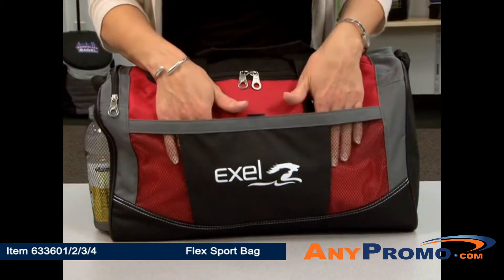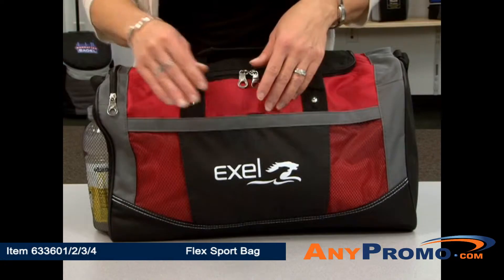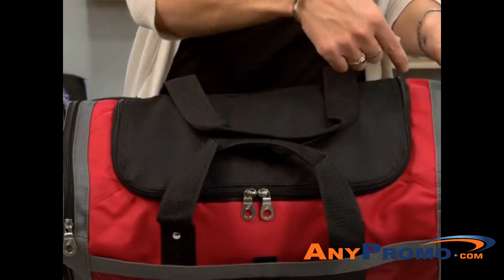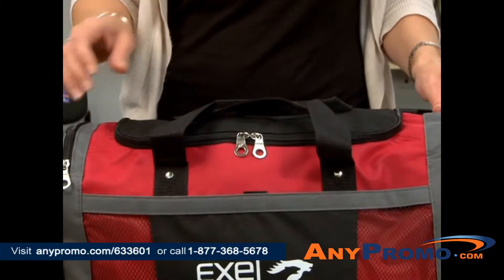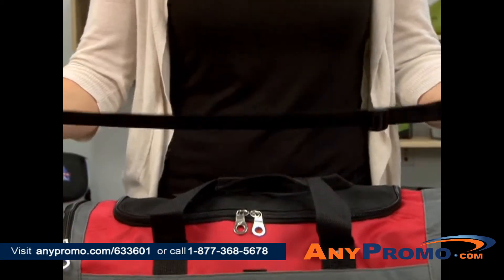The bag features a large front pocket with mesh accents and Velcro closure, and a side zippered mesh pocket. The main compartment has a large U-shaped zippered opening and a removable floorboard. The bag also has top grab handles and an adjustable shoulder strap.